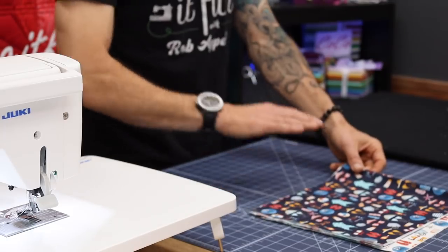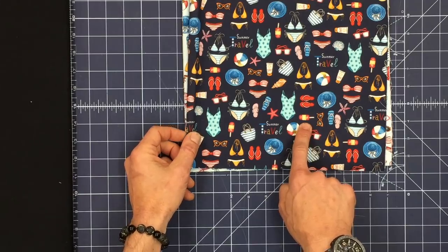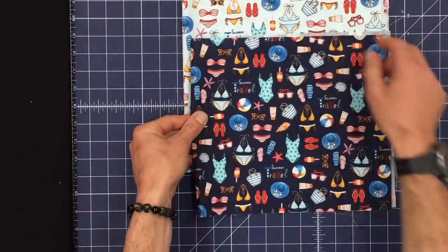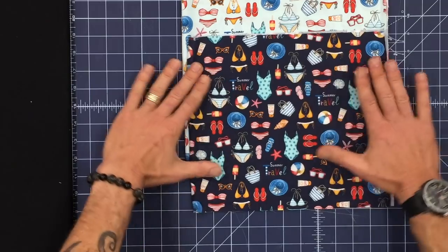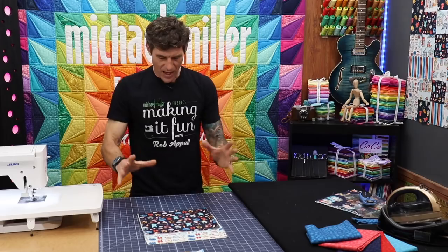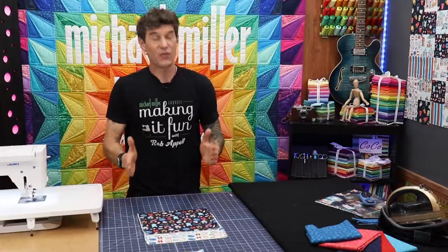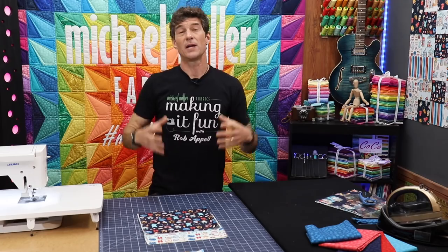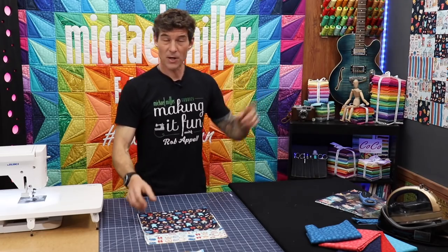And then we've got these cute little bathing suits and hats — I love the little popsicles. Again, three colors: we've got the navy, the aqua, and the white. But in this one again, very directional. All of the items are basically heading this way — very vertical the way I've got it set up. So now let's take this whole concept of directional fabrics in a scrappy project and add one more element for all of you out there that love your pre-cuts.